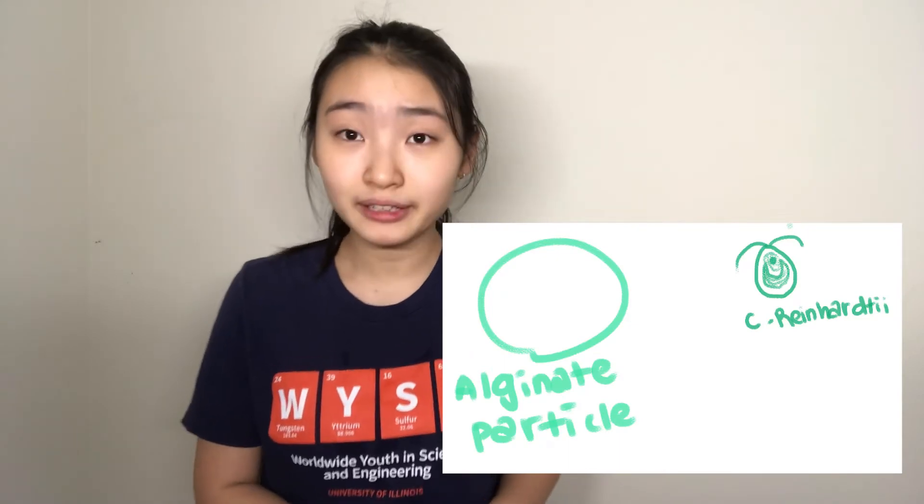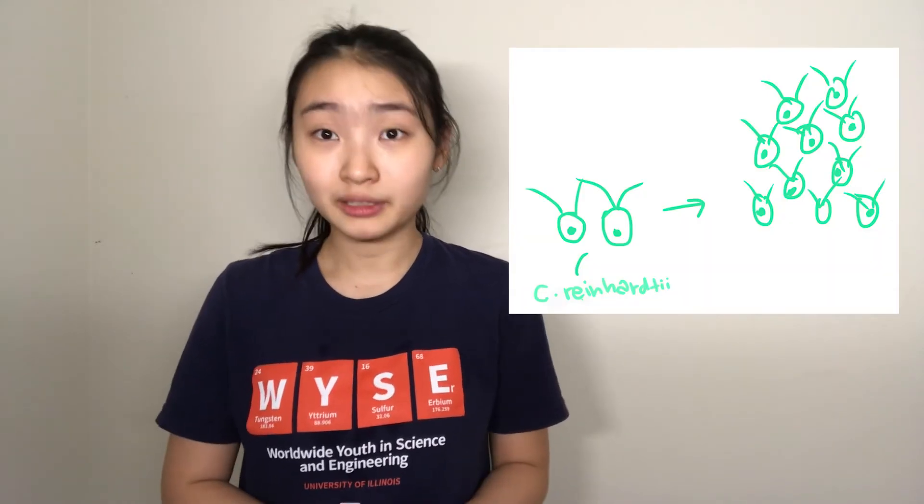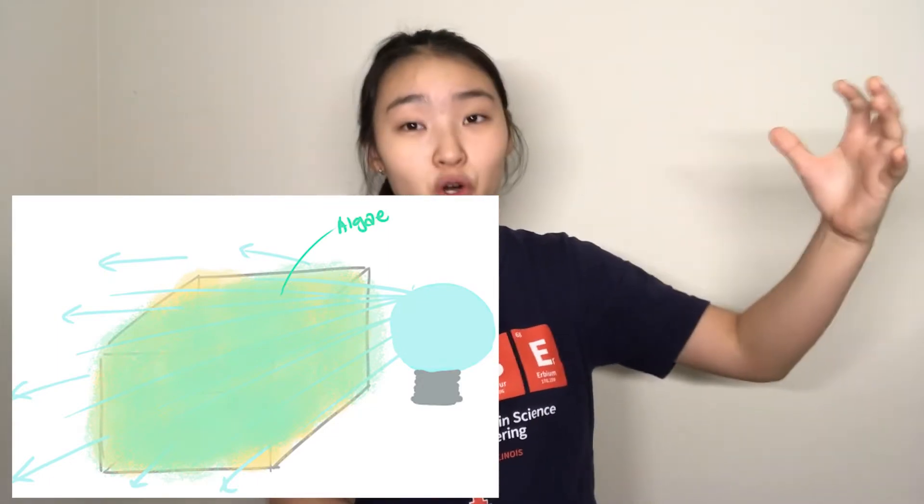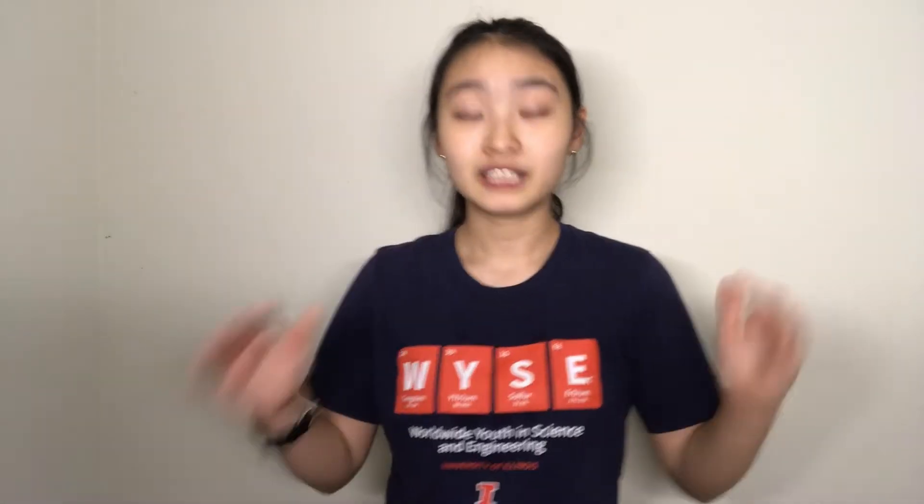For this experiment, I'll be using a type of algae called C. reinhardtii. C. reinhardtii are a really good candidate because they are small enough to remain suspended in the FRESH support bath, they proliferate rapidly making them easy to use, they're harmless to mammalian cells, and they've been extensively studied for co-culture applications with mammalian cells. This C. reinhardtii algae would be suspended in a support bath consisting of a granular hydrogel and a liquid phase. The granular hydrogel would be made from sodium alginate — a hydrogel derived from brown algae — making it compatible with the algae I'll be using. The alginate is physically stable, can be degraded by an enzyme, and it's transparent, meaning it lets light from outside the support bath pass through the entire support bath, reaching every single algae cell suspended in it.